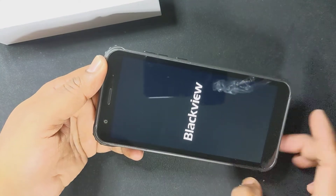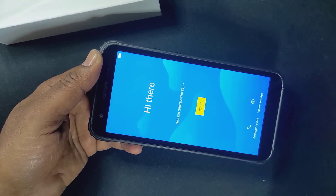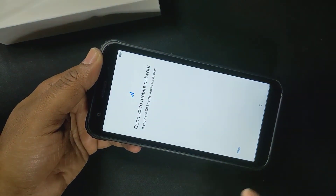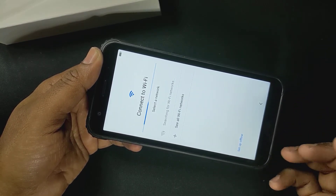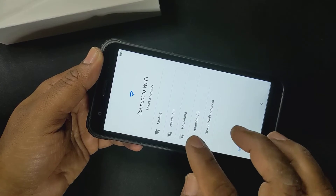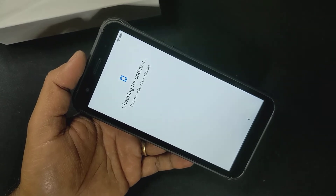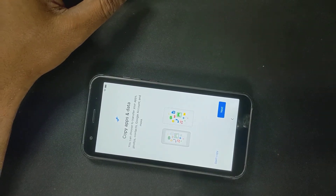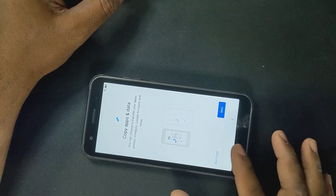That's the front-facing camera right there. We can just select English United States and go start. Connect to mobile network — for now I'm going to skip, because I don't have a SIM card. Now it's asking me to connect to my Wi-Fi network, which I will connect. It's checking for updates. It says copy all apps and data from my previous connection, which I don't want to do right now because I'm going to keep it clean for my son as a birthday present. I said don't copy.